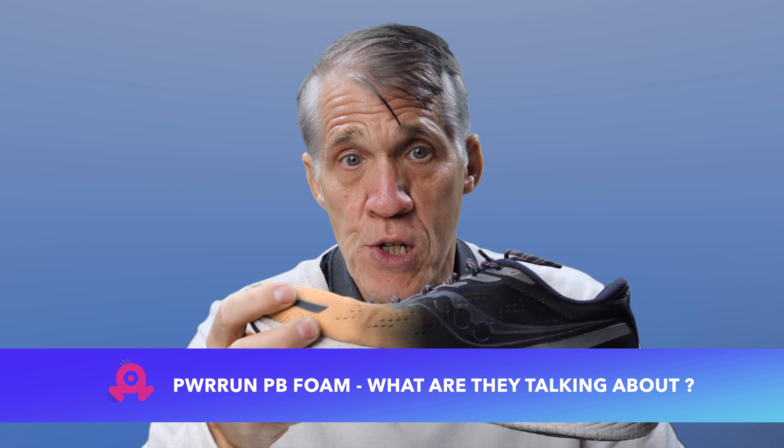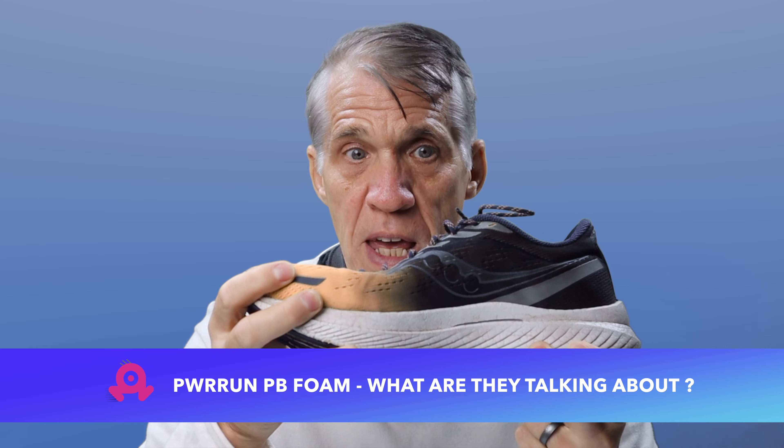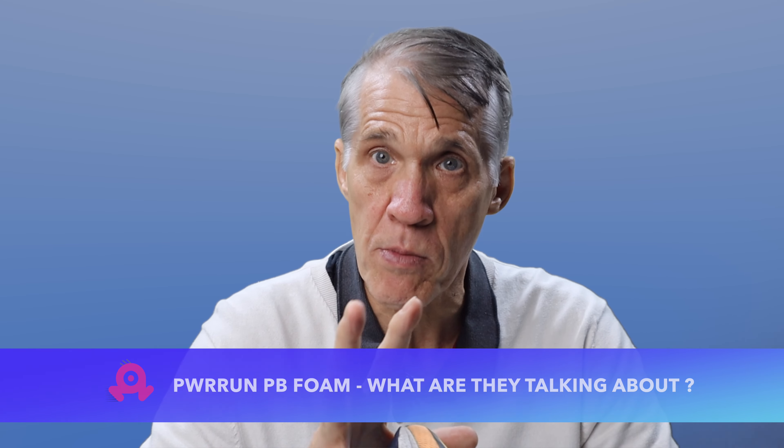Part of that is the excellent midsole foam which Saucony calls Power Run PB. According to Saucony, Power Run PB is its premier cushioning material — a beaded foam made from a proprietary blend of PEBA polymers. Saucony tells us that Power Run PB is half the weight of EVA foam and dramatically more durable. PEBA is polyether block amide and EVA is ethylene vinyl acetate. Basically they're different types of lightweight thermoplastic elastomers — springy rubber-like materials that can be softened and molded through heating and then harden when cooled — that get foamed up by the introduction of air or gas into them. Saucony's PEBA is made up of a bunch of round beads rather than a solid block.